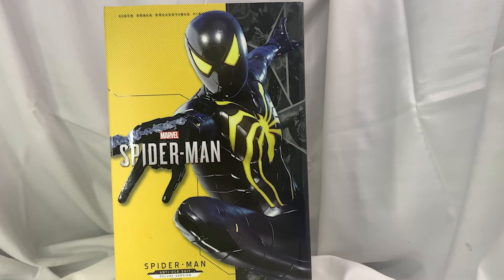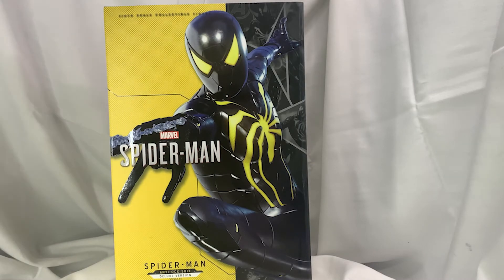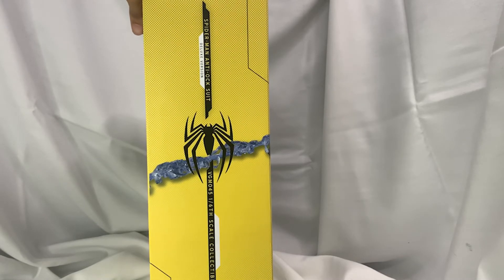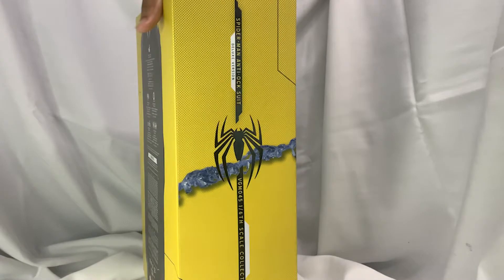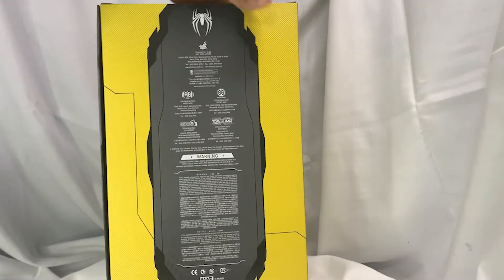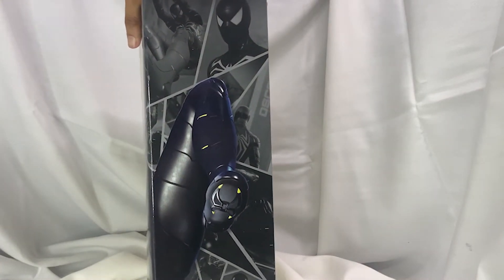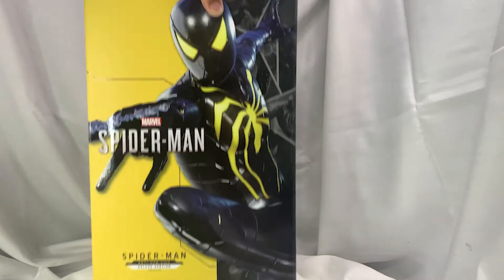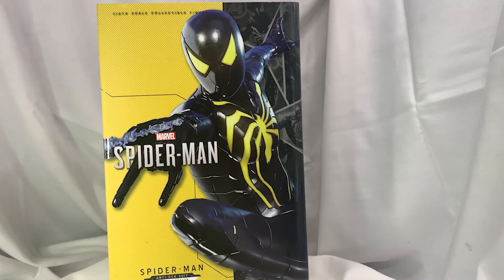We're looking at the box right now. This is the front of the box — you get a nice image of the Anti-Ock suit itself. Then the side of the box has a nice Spider-Man logo and it tells you Anti-Ock suit, with the finishing effect of the web right there. The back is your legal reasoning. The side has some images of the Anti-Ock suit itself, finishing up the legs. And the top says Spider-Man Anti-Ock suit, while the bottom has the Spider-Man logo from the Spider-Man video game.